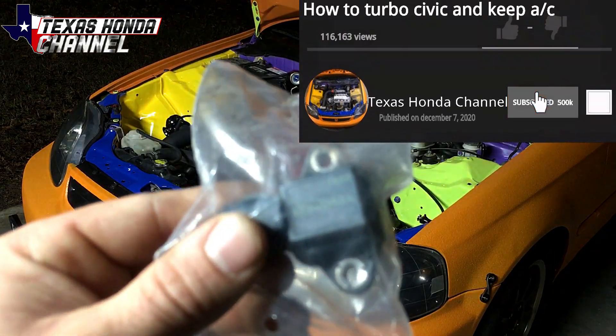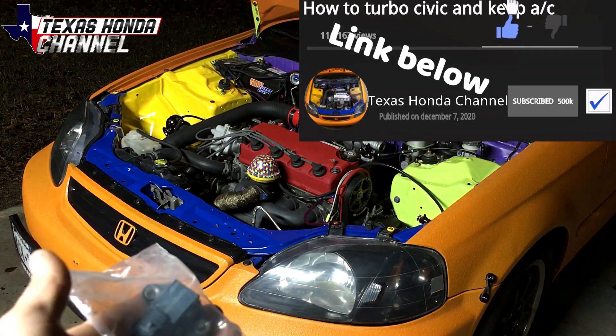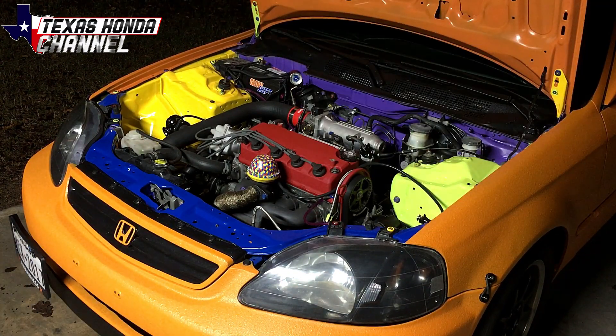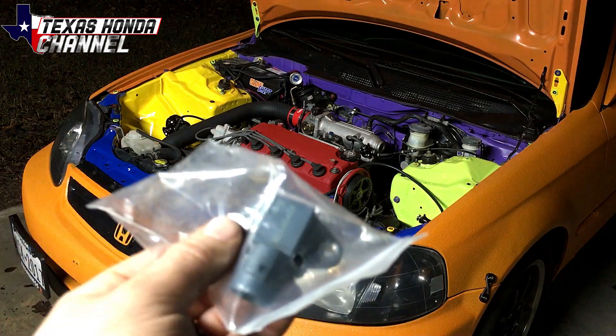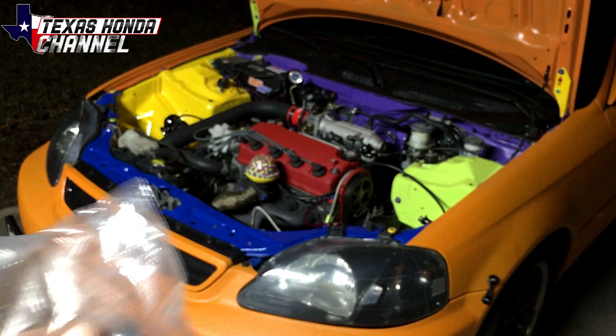Today we're going to be installing this HONDATA 4-bar MAP sensor. I prefer the HONDATA 4-bars because they're the simplest to work with, but the Omni 4-bars are pretty good too. I'm going to go ahead and show you how to install this real quick, and then I'll go over some of the tuning side of things.